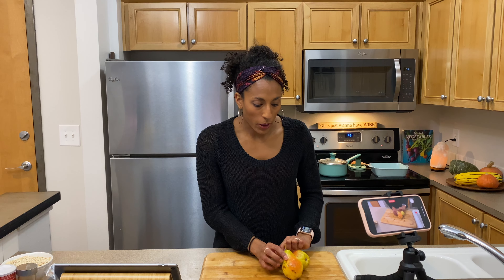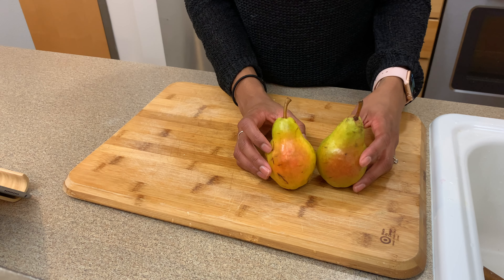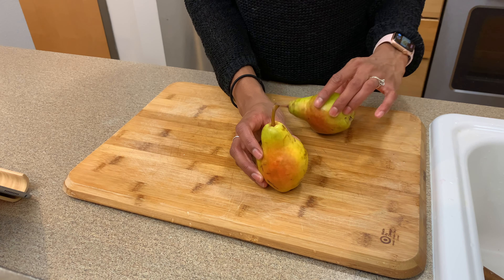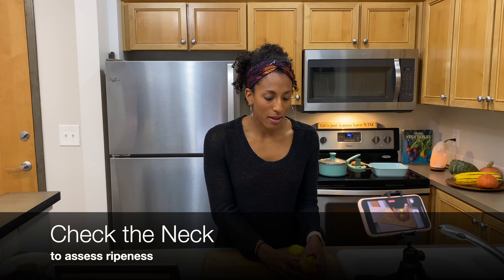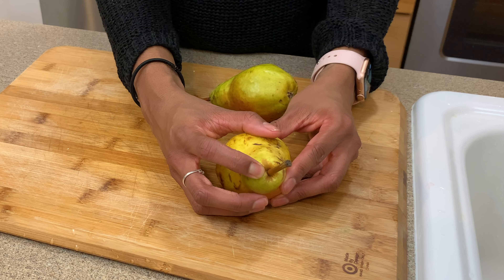What's interesting about Bartlett pears is that they actually change color as they ripen. But the traditional way to check if your pear is ripe, regardless of the type of pear, is to check the neck. That means you're going to take your finger and press it at the top of the pear. And if you feel it give and it doesn't really bounce back, then that means your pear is ripe and ready to go.